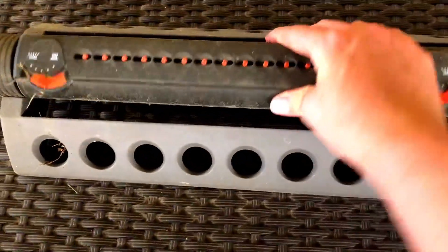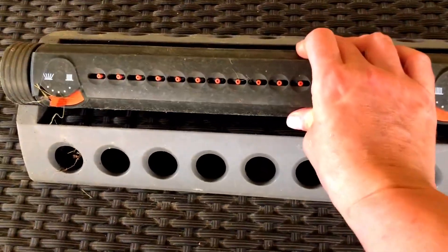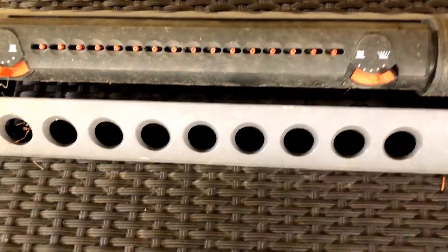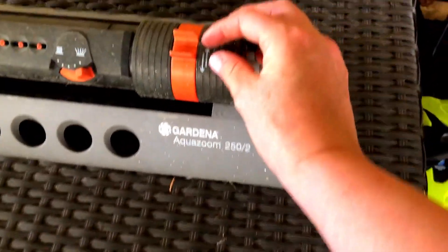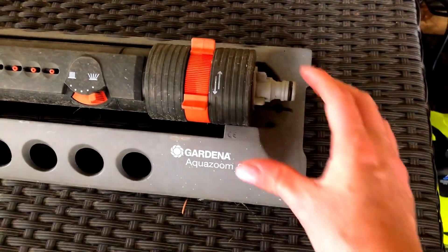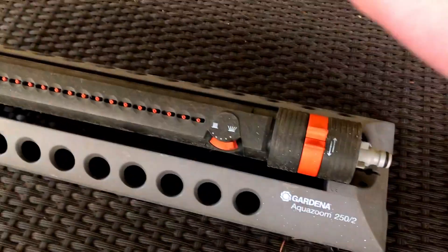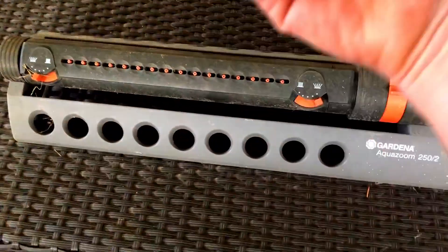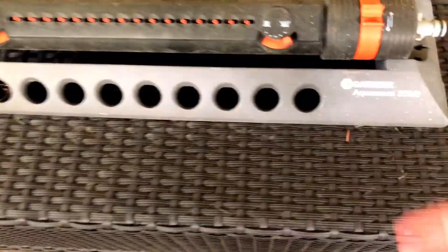First off, you can change just by clicking it into place the angle of where you want it to go. You can open up or close it depending on how much you want it to travel. So the water will be spraying out of here and it can travel both sides.